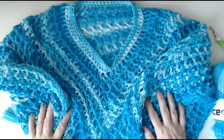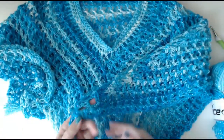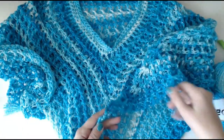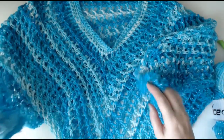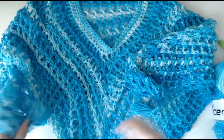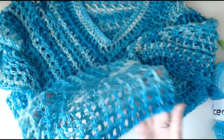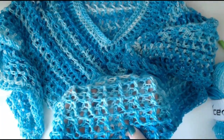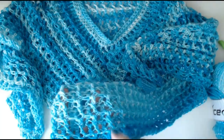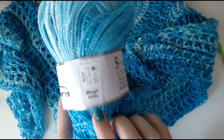Hello everyone and welcome back to my channel. Today I'm going to show you how to make this beautiful poncho. You saw the photographs at the beginning and I'll put some more on at the end on my mannequin. Look at this, it's so pretty. I've done it in the mini waffle stitch. I did a blanket in a mini waffle stitch and I love it — it's only two stitches. I used this ice yarn and this one is magic glitz.